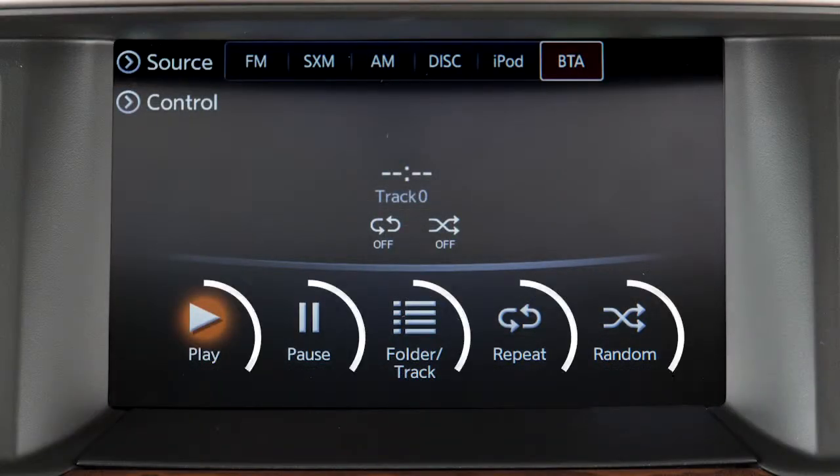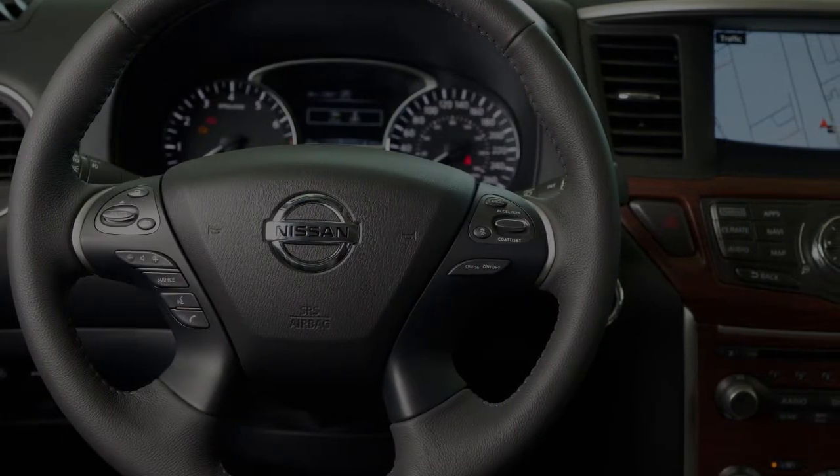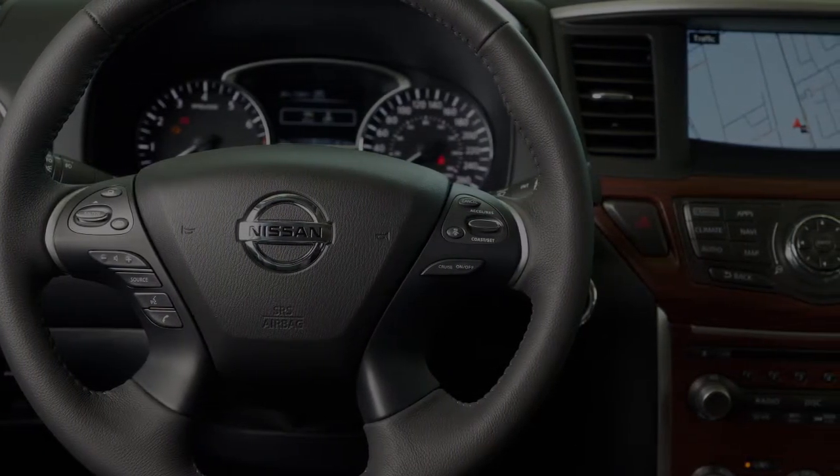Use these keys across the bottom of the touch screen to play, pause, view a playlist, or apply a repeat or random play pattern.